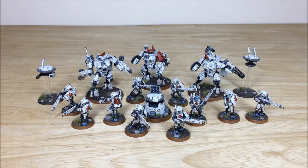Hey guys, hope you're well and welcome to this commission completion video. We have an awesome Tau army phase here for you guys to check out — some really cool models completed by Simon, one of the artists here at Siege. We're back in a second to have a look at these models in loads more detail, stick around.